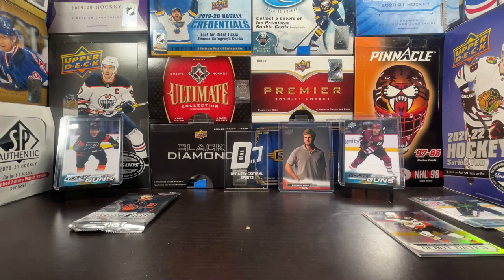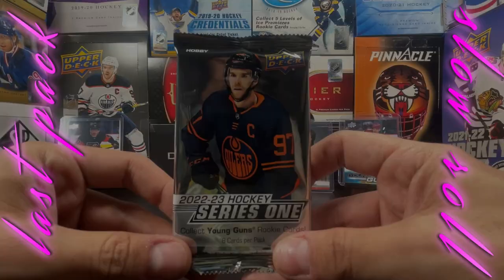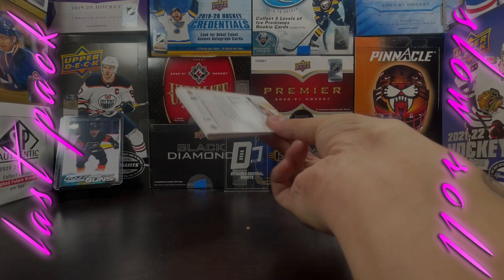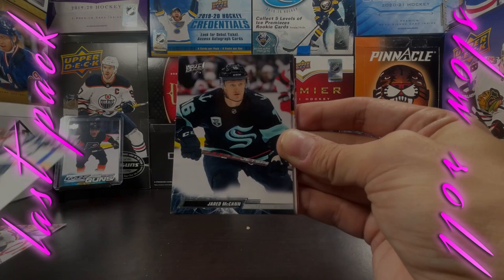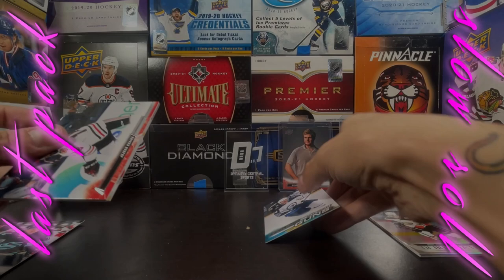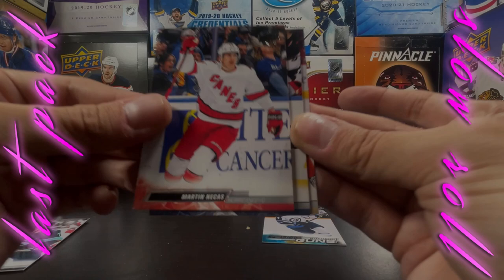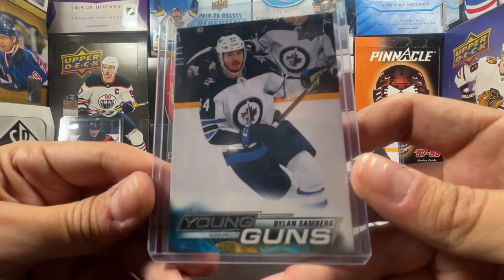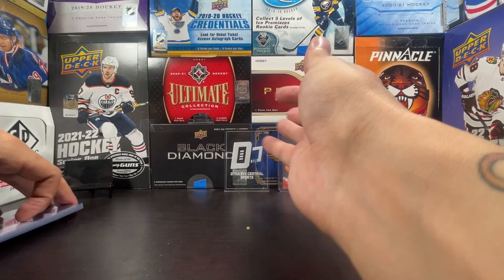We got a last pack, and you know what we do sometimes with the last pack — it's a last pack slow roll. Lights, music, slow roll. Bennington, Neil Pionk, Jared McCann, Young Gun Dylan Samberg. Dylan Samberg Young Gun to finish off the box!